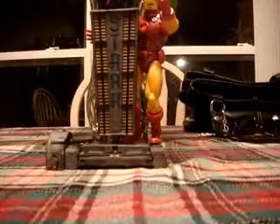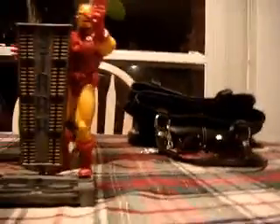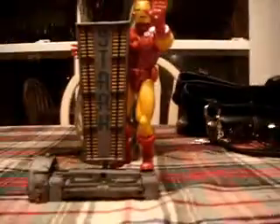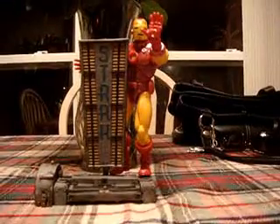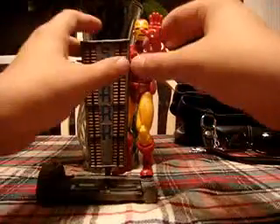Alright, we got this dude out of his package, and he just looks freaking awesome. Let me get him up on something real quick — here we go. We can put him on this little book. I got him in this cool little pose with his hand around the little Stark sign.